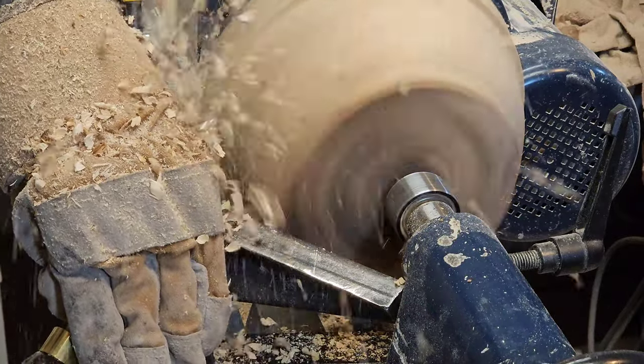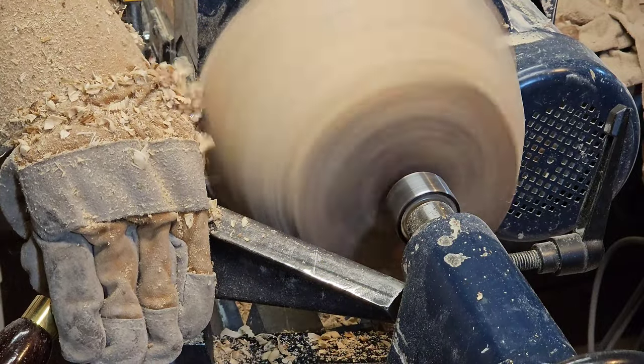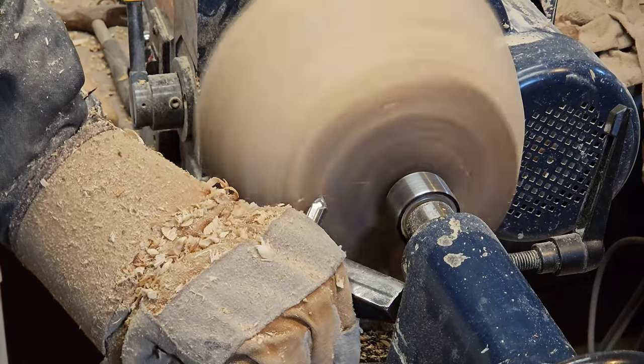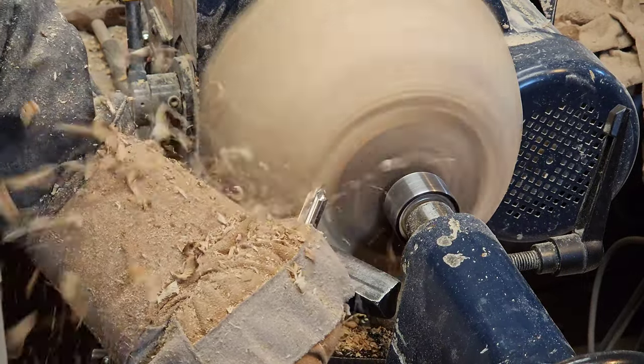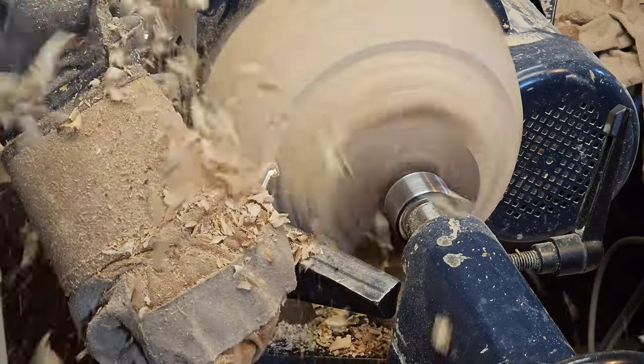This log wasn't the roundest log I've ever started with. Even still, starting with the wing of the tool touching the wood, and then rotating open until I start to get a good shaving is such a good way to get that cut to go really well. Then it almost doesn't matter that the log's got gaps in it until I get this thing back down to round.